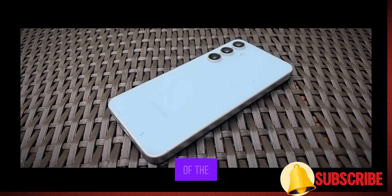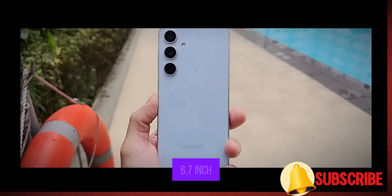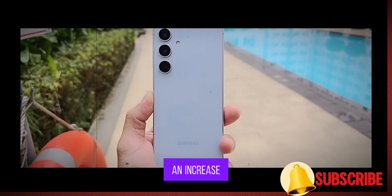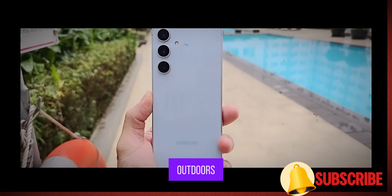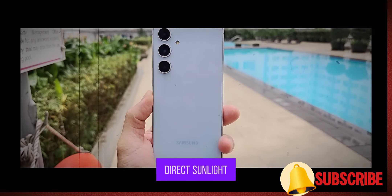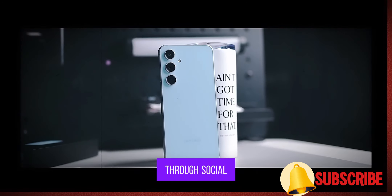Let's move on to what I think is one of the biggest highlights of this phone — the display. The Galaxy S24 FE comes with a 6.7 inch Dynamic AMOLED display, and trust me, it looks stunning. What's new this year is an increase in brightness. If you are someone who spends a lot of time outdoors, you will absolutely appreciate this. It is super bright and easy to use even under direct sunlight, giving you a fantastic viewing experience whether you are gaming, streaming, or just scrolling through social media.